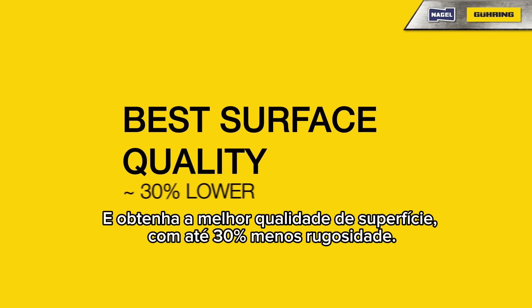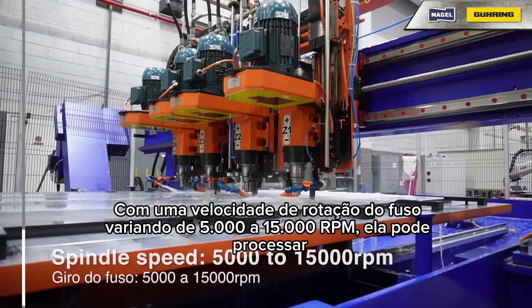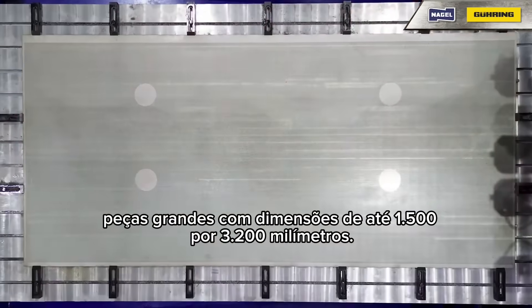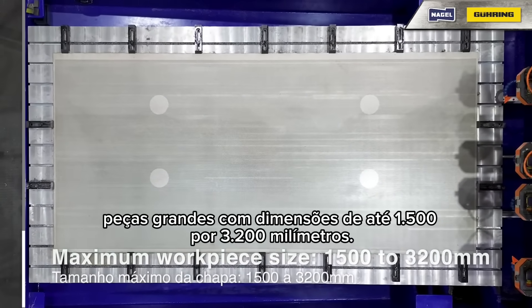Get the best surface quality, with up to 30% lower roughness. With a spindle speed ranging from 5,000 to 15,000 RPM, it can manage large workpieces with dimensions up to 1,500 by 3,200 mm.